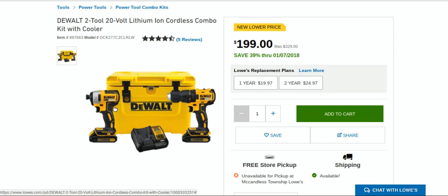We did a review on the Drill Driver. Love it. Probably one of my favorite brushless drills that I have. Really light, plenty of power, nice feel to it.